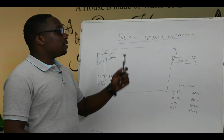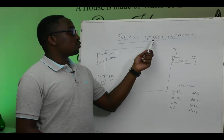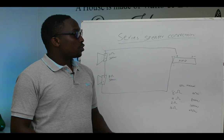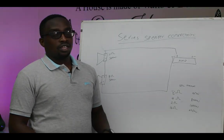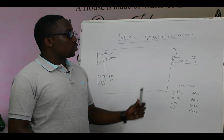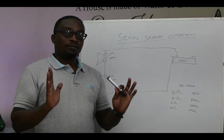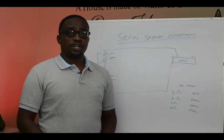There are different ways of connecting or looping your speakers. Number one is series speaker connection. Number two is parallel speaker connection. Number three is series plus parallel speaker connection. For now, we are going to start with series speaker connection.